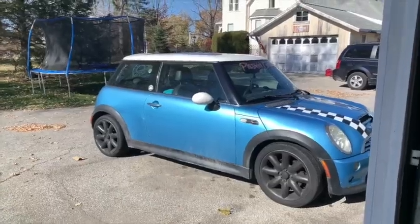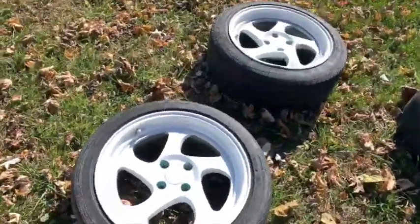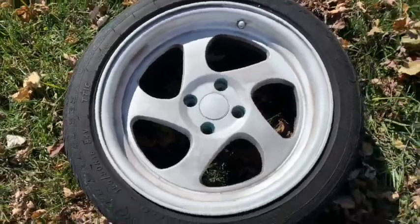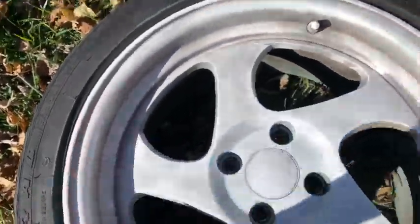I swapped them out and put my old stock wheels back on so I can get these painted. I wiped them down as good as I possibly could. I don't know if you can tell but they're still decently dirty — they're just not getting clean. But that's okay because I'm gonna try and do a good paint job here.